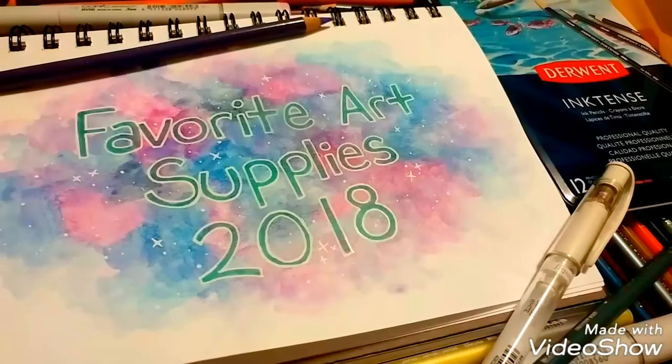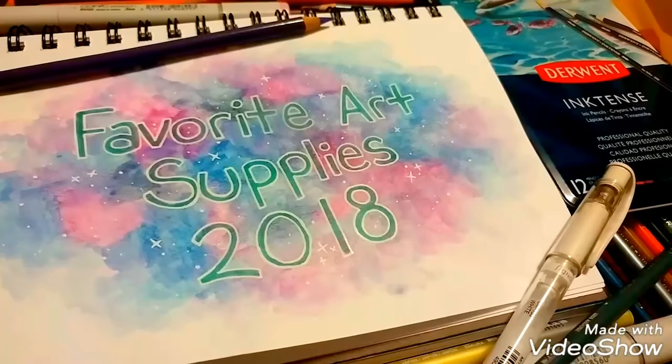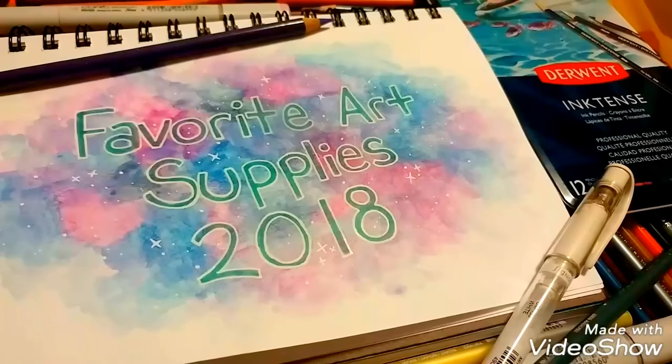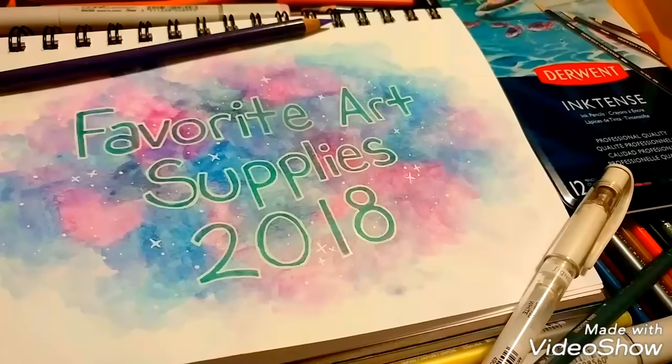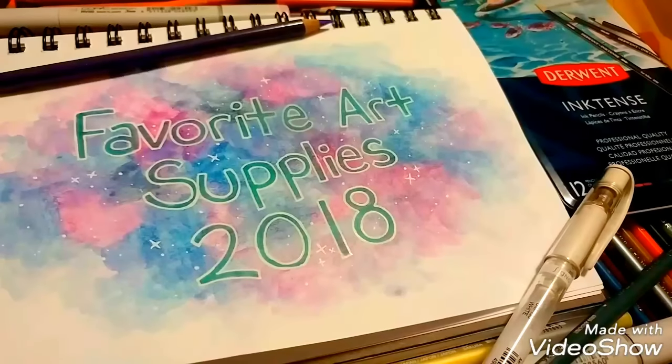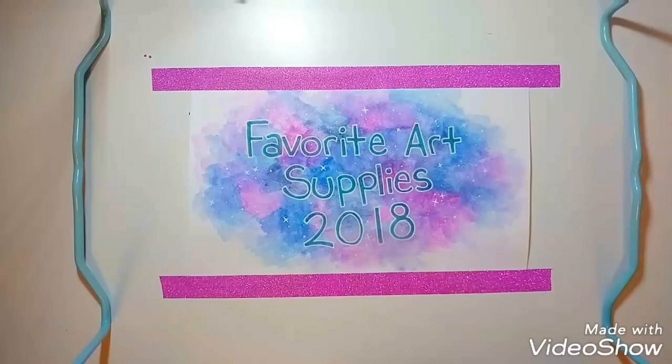Hello everyone, it's Kara and welcome back to my channel. Today I thought I would do a very highly requested video that I can refer back to when I start doing tutorials on my channel. I don't want to make this intro too long, so I'm just going to jump right into it. The first item I want to talk about, or items in this case, is the paper I use.